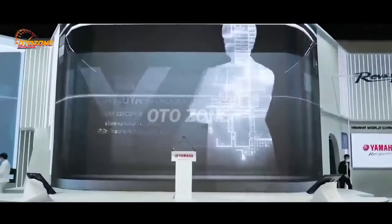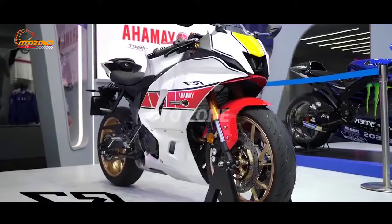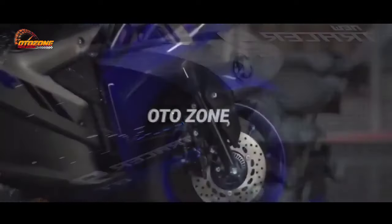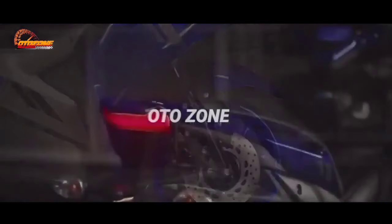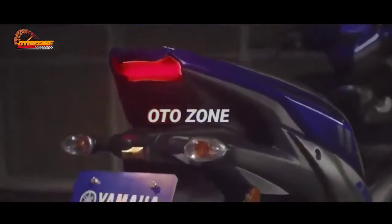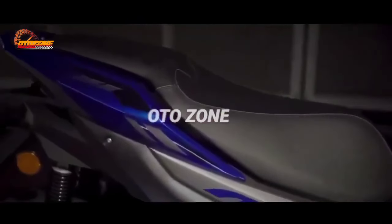Woohoo! This is the reveal of the Yamaha Aerox 160 that has finally appeared. As you know, the Yamaha Aerox is the second flagship product from Yamaha after the Yamaha N-Max.